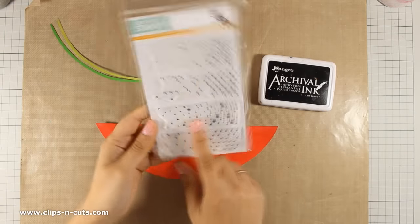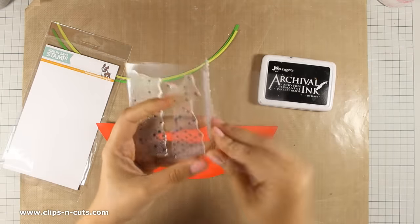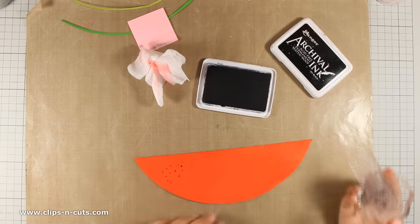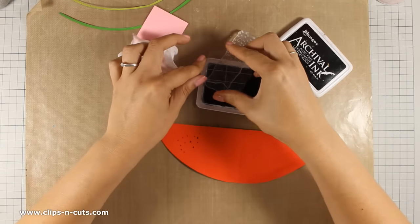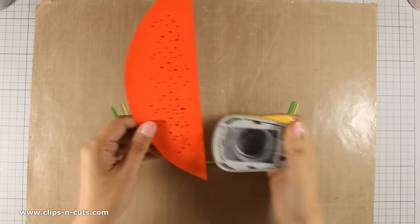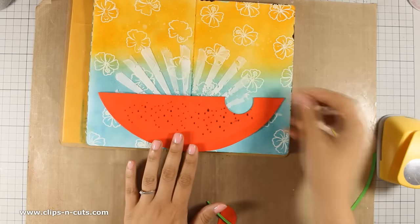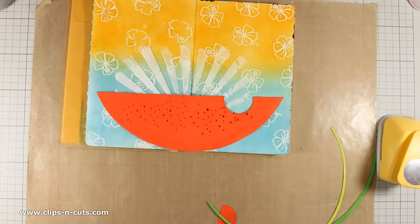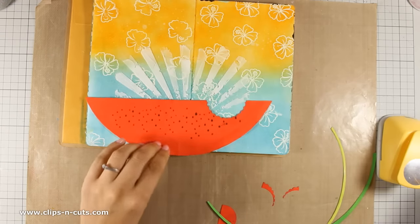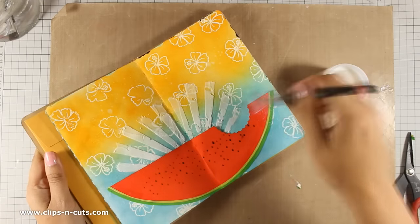This is a stamp set by Simon Says Stamp with falling backgrounds — it has dots, hearts, and even droplets. I am going to use parts of this background stamp with the droplets and stamp the seeds for my watermelon. I am using Archival ink for this, and as you can see I mask off some droplets here and there and stamp all the seeds. Now I am using a punch to cut out a circle as if someone has taken a bite from the watermelon — I wasn't happy with the first punch so I grabbed another one and that looks better. Now I am happy with this, so I am going to use my gel medium and stick the watermelon on my page.